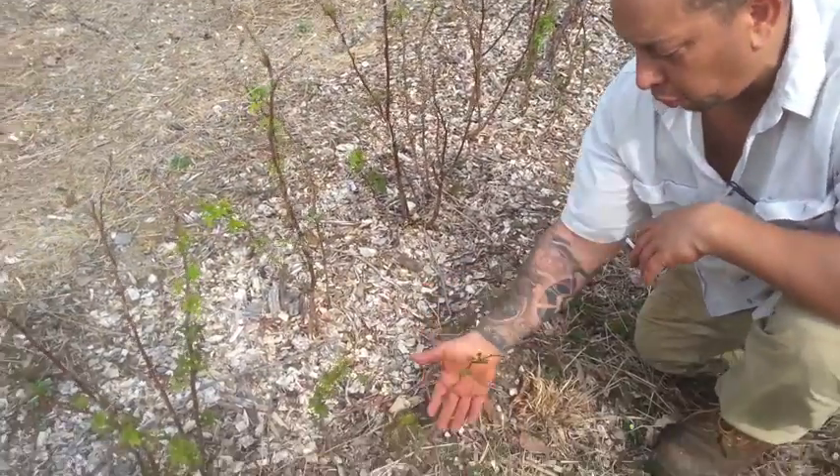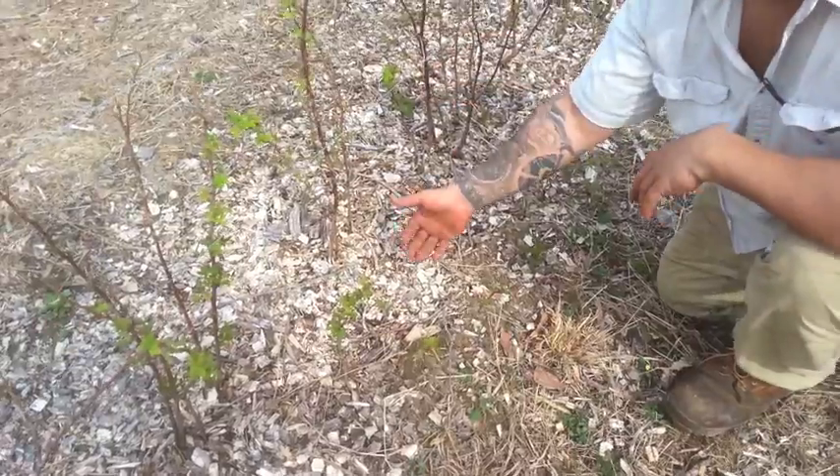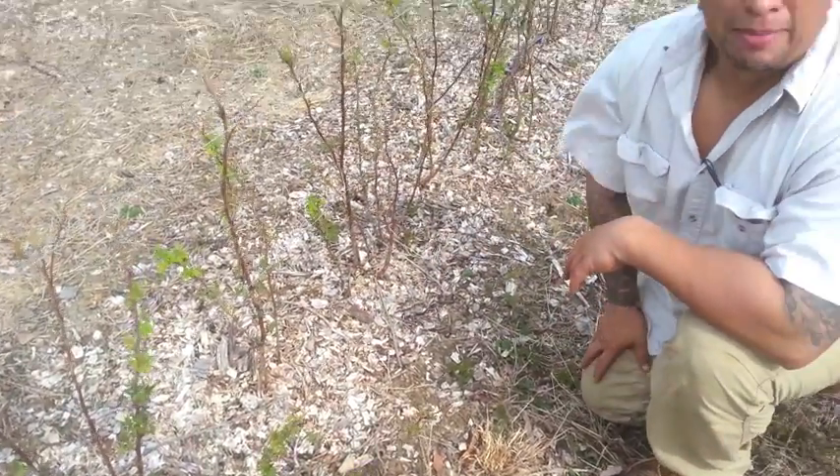Now in the off season, when they're dormant, it really doesn't matter. You can literally just pull this guy out, plant him right back in there and it doesn't matter because he's dormant.